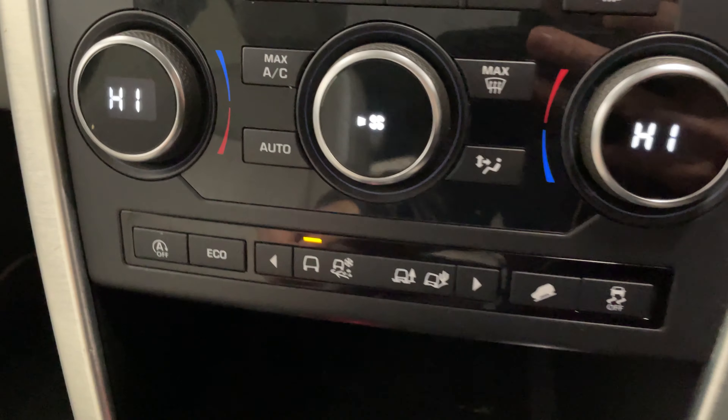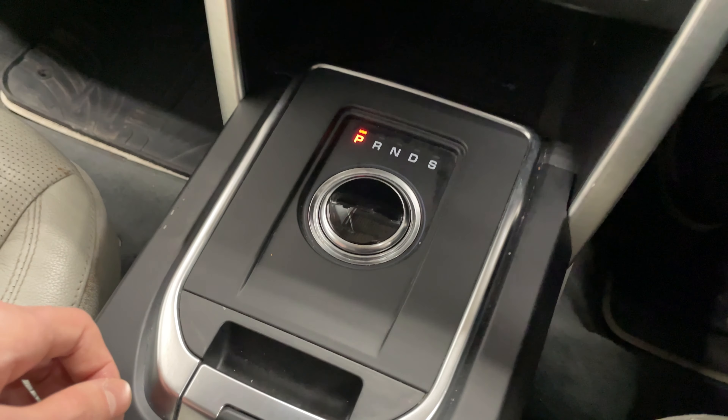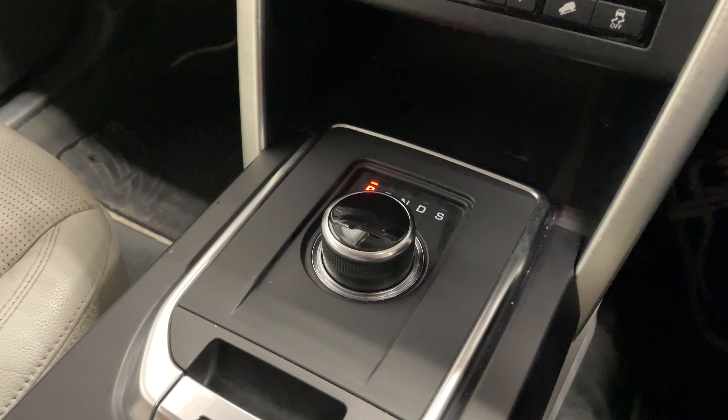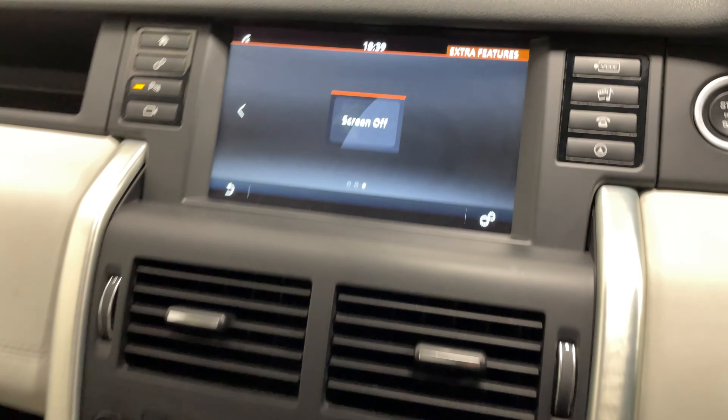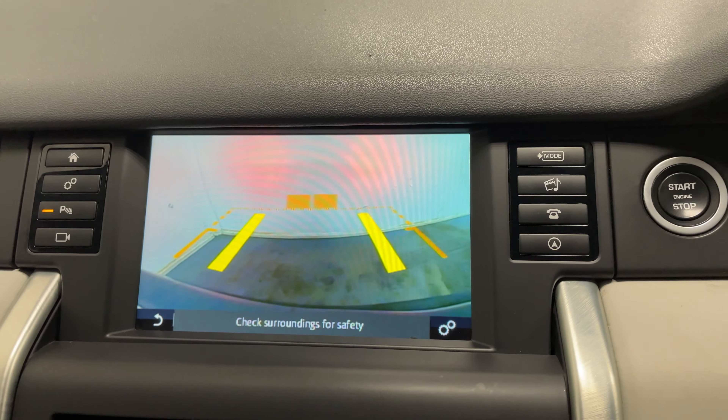Below that you've got your different driving modes for the car. Down at the bottom is your gear selector, which raises up when you start the car. And if I just put it in reverse, we can take a look at the reversing camera. We also have front and rear parking sensors.